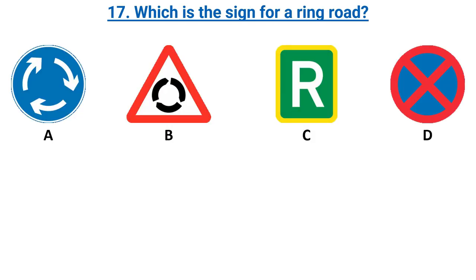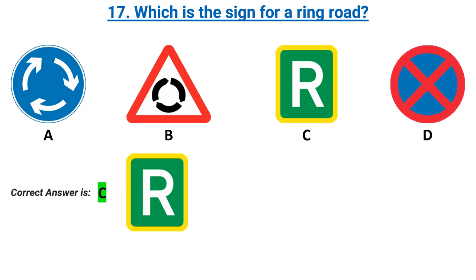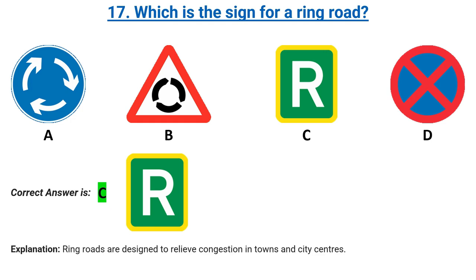Which is the sign for a ring road? Options A, B, C, D. Correct answer: C. Explanation: ring roads are designed to relieve congestion in towns and city centres.